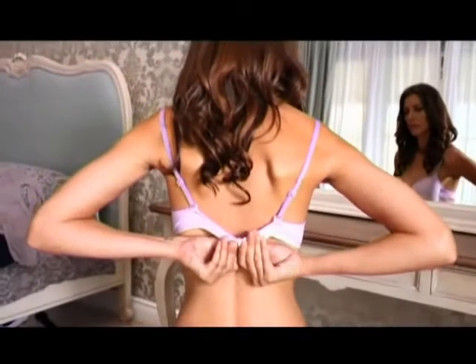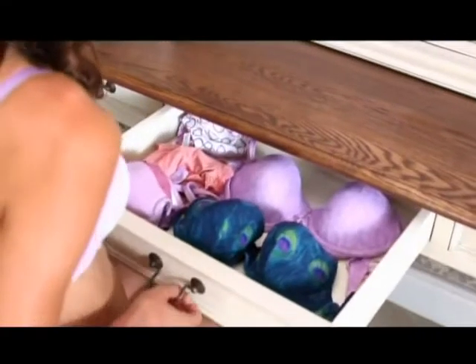We slip in and out of a bra so many times in our lives. Today we will show you how to wear a bra properly.